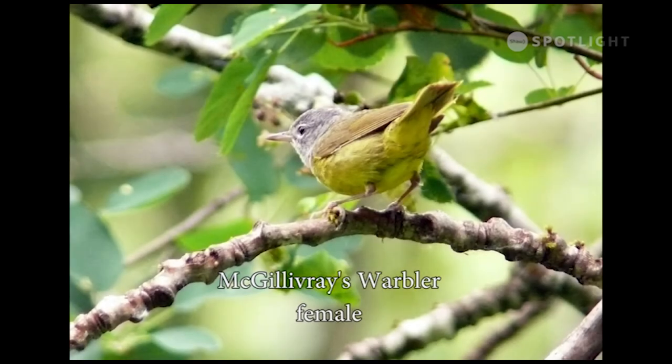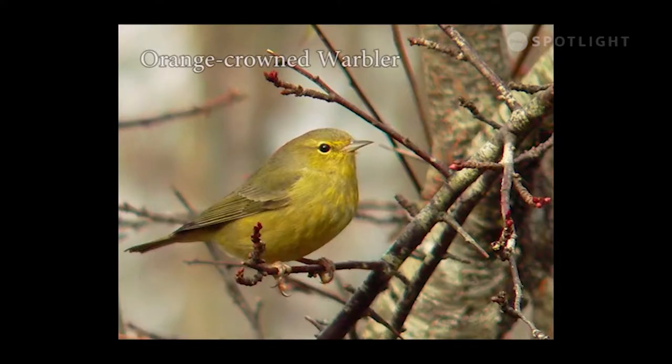This is the only one of these uncommon summer warblers that I have ever seen. This is a female; the male has a much darker grey head. The field manual shows orange-crowned warblers as migratory summer birds, but I have mostly seen them in winter at the suet feeder.